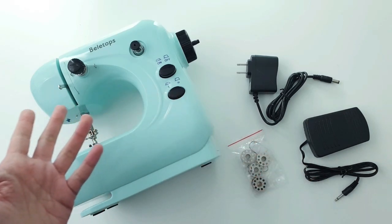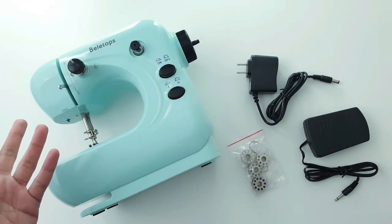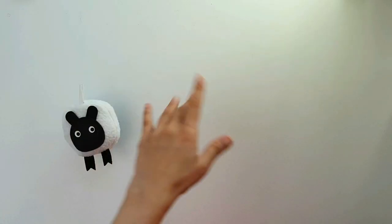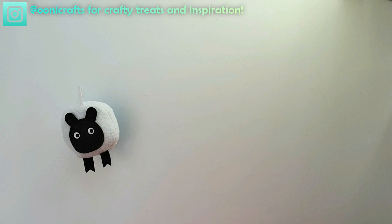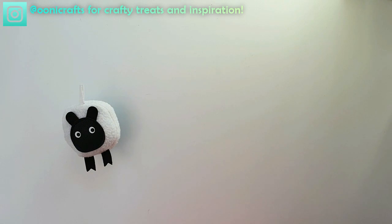Would you like to have this mini sewing machine absolutely free? Then keep watching! Hi everyone, welcome to another episode of Sew Not Scary. In today's episode, we are doing something super exciting. We will be unboxing a mini sewing machine, and if you stick around to the end of the video, you will learn how you too can win a free brand new mini sewing machine for yourself. Let's get into it!